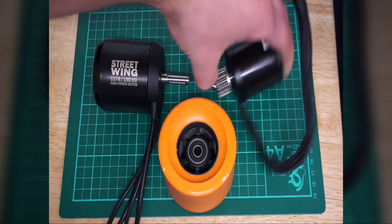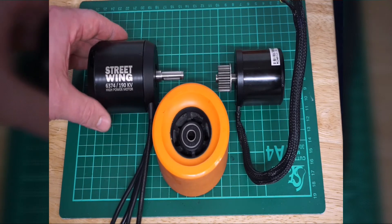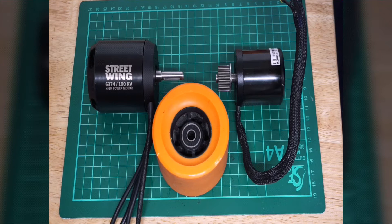Now you can see the motors next to an 83mm street wheel so you can get some idea of the physical size. A little more about the specs of the new motor: it's 190kV, maximum power of 3550 watts, max current at 80 amps.